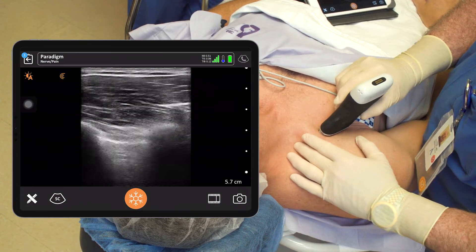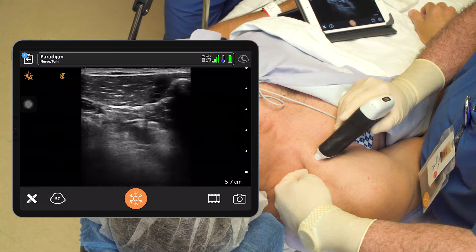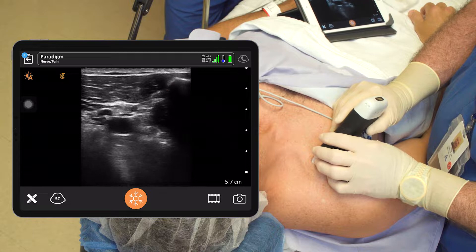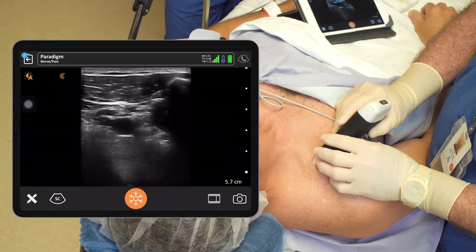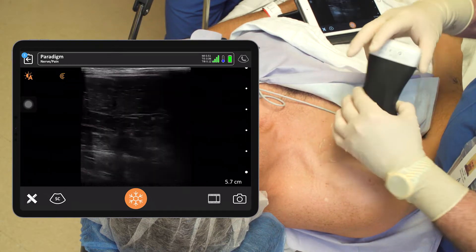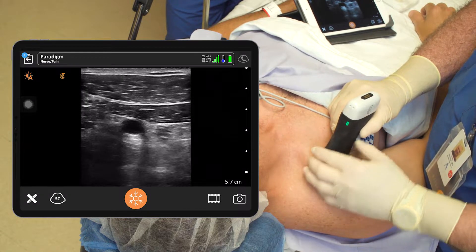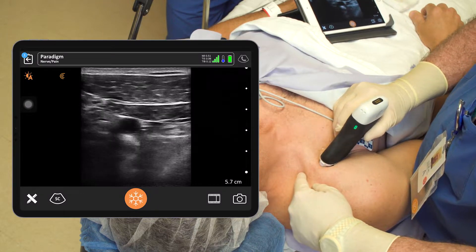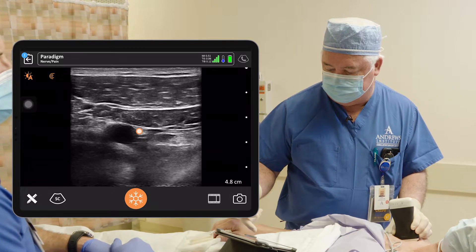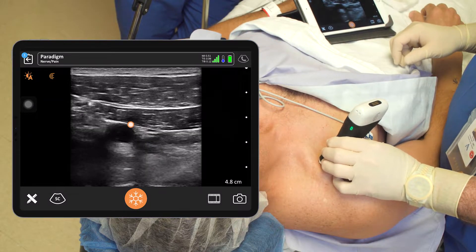We'll put the probe basically in the same place and come in behind the clavicle — retro to the clavicle. You can see the artery there. On the right side of the screen you can see the clavicle, and you're going to come underneath that. You won't see the needle until it gets past the clavicle and gets over towards the cords. You can see the cords pretty well right there. You see the pec major, the pec minor, the subclavian artery with the lateral cord on the left of the artery, the posterior cord down about seven o'clock, and the medial cord over about three o'clock. Those are the cords. We're going to make a little U around the artery and get our local dispersed in that fashion.